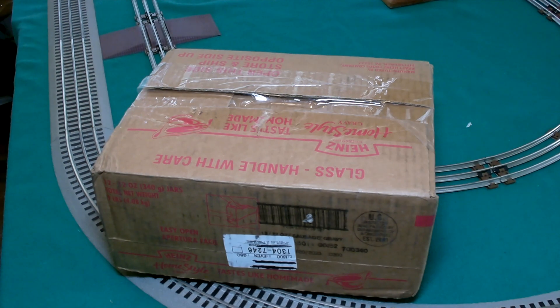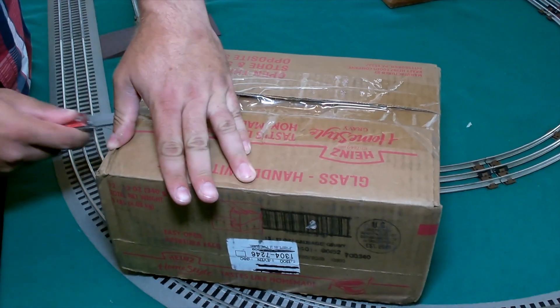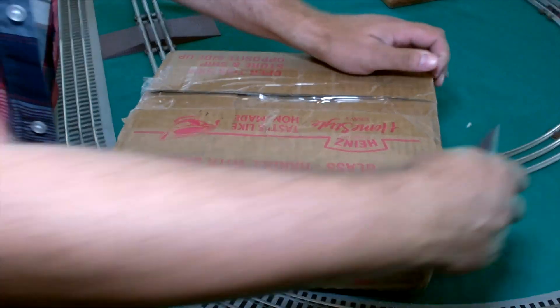Hey there train fans, let's check out and see what we got today here. The box might be small, but it's going to be something that packs a bit of a punch.